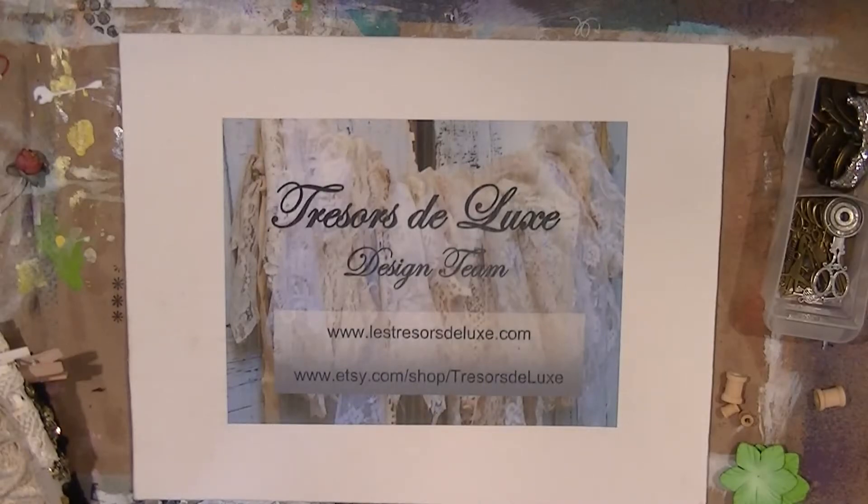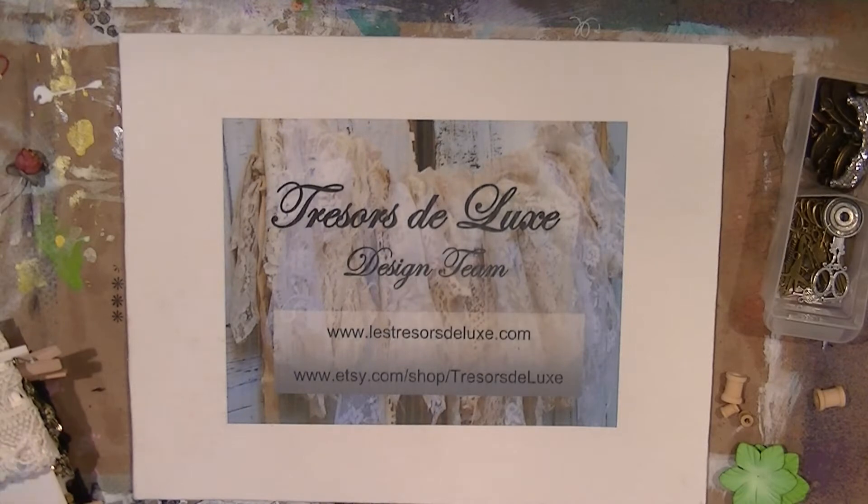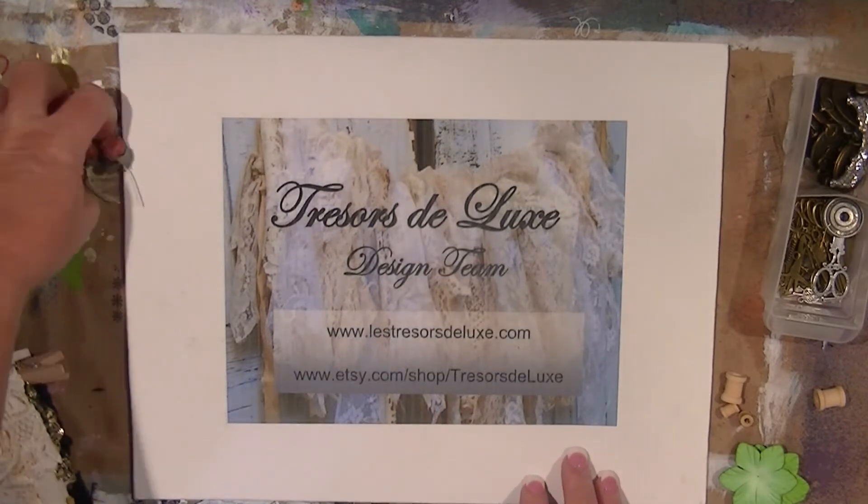I had a plan in my head, and then I decided that my sign for Lucy's design team needed to be more representative of the art that I do, so I decided that I'm going to do more of a mixed media piece on here. So I have a few things out.